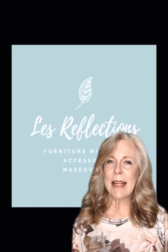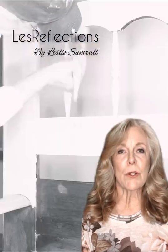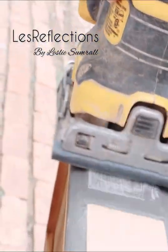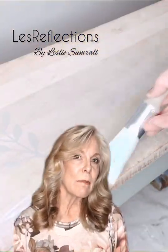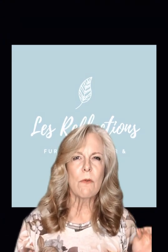Hello everyone, I'm Leslie, owner of Less Reflections, where I remake and restore old furniture or just unwanted furniture. The paint I'm using by Fusion Mineral Paint this time is called A Little Lamb, and it is a beautiful soft gray. If you want to know how I got into this transformation, I'll show you how I did it.